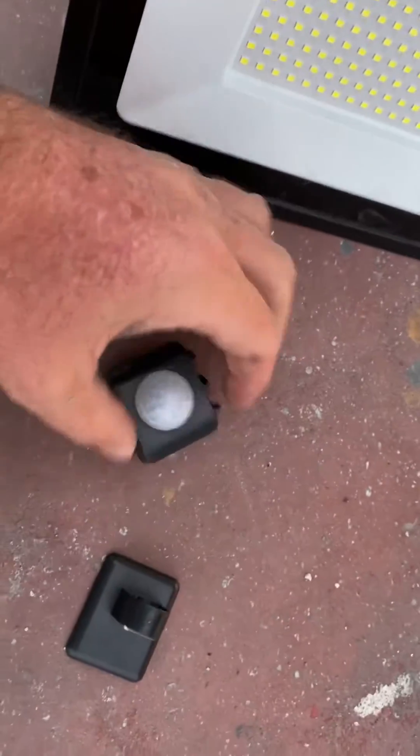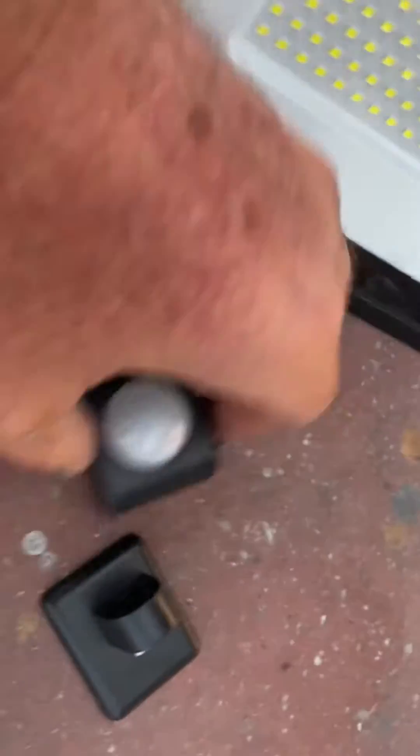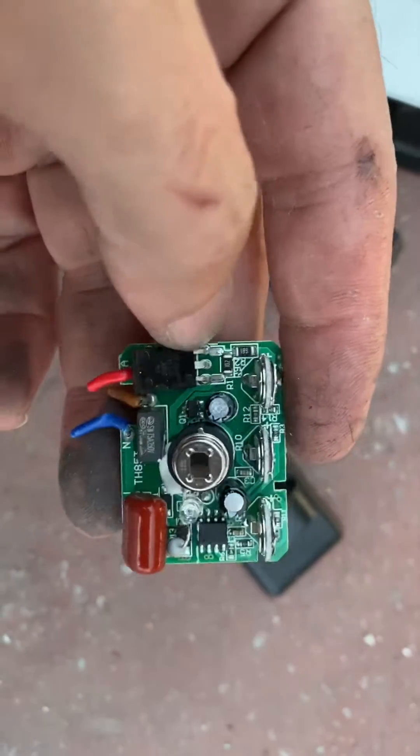But if you don't want that feature, how do you disconnect it? I cut out this piece and it reveals a little circuit with a switch and a triac. Basically, if you remove that part from the bottom...